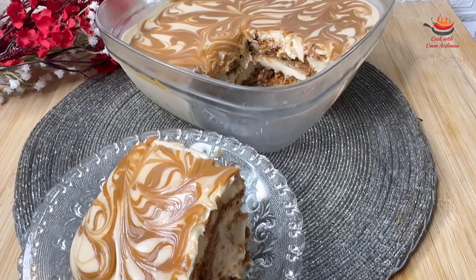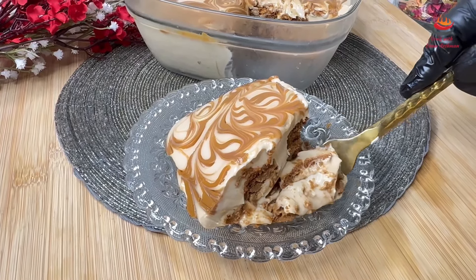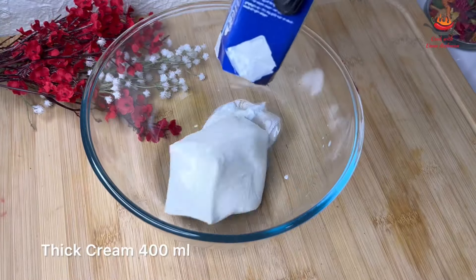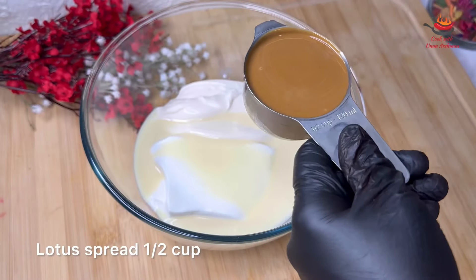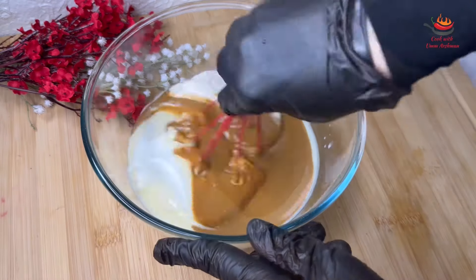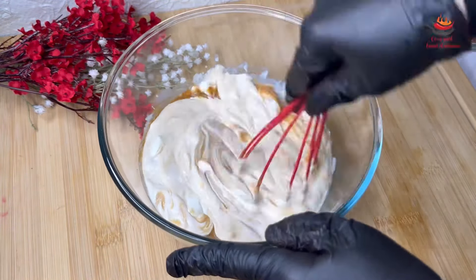Next, I will make a lotus marble dessert. It is very yummy and it is ready quickly. Let's start. Here I have taken 400 ml. I will add one-fifth cup of condensed milk and one-fifth cup of lotus spread. I will put it in hot water and mix it.